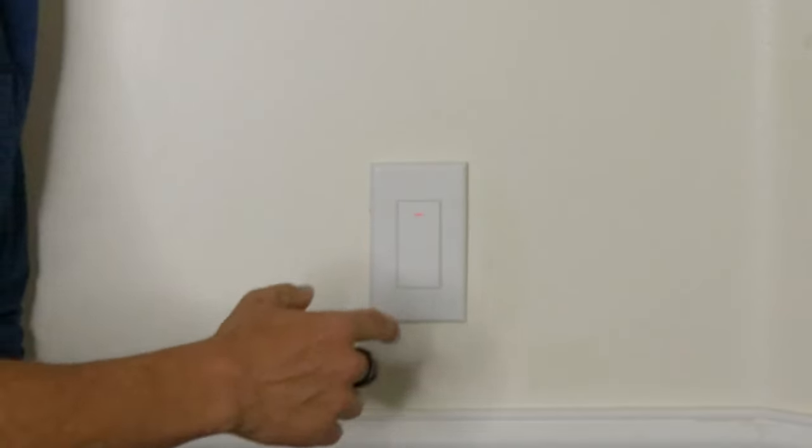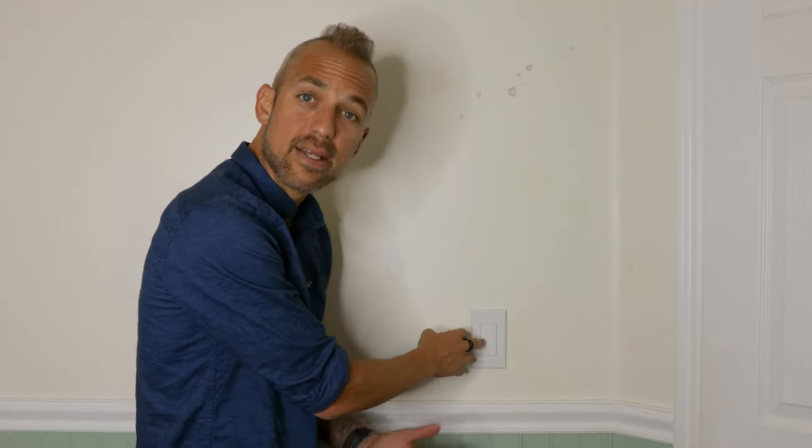As you can see, if I press this, the light goes on. However, it's not connected to my Alexa device. So I need to turn it off, and now I can reset it. Here's how you do that.